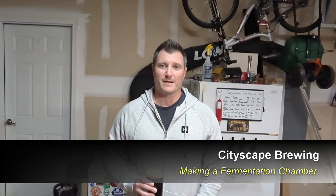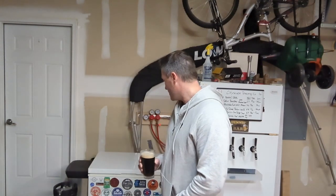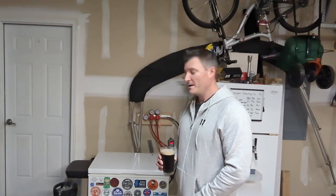Hey everybody, welcome back to Cityscape Brewing. I'm Dennis Fields. Today I have a little somber news — my fermentation chamber has officially bit the dust and chilled her last beer. So with that, rest in peace fermentation chamber.